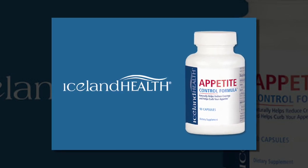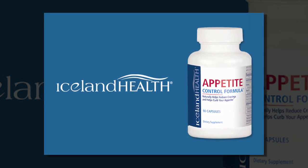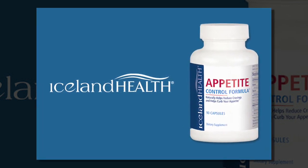Iceland Health Appetite Control Formula, the safe, natural way to help control your appetite instead of having it control you.